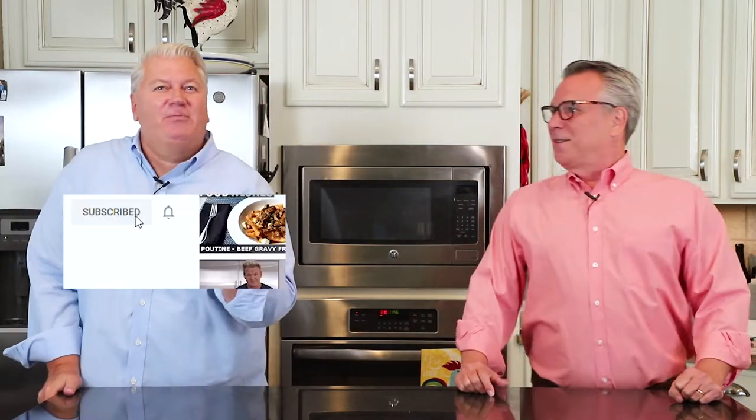Hey everybody! If you want to be a part of the fun, make sure you subscribe to our YouTube channel and don't forget to hit that little bell icon so you won't miss a single recipe. And if you want another amazing recipe like this, just click right here. Subscribe — it's so much fun!